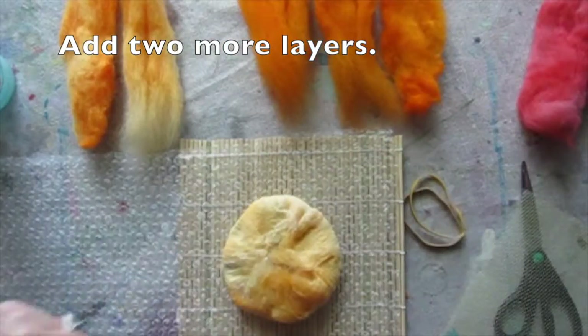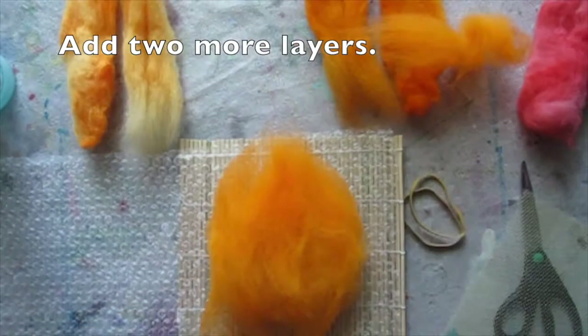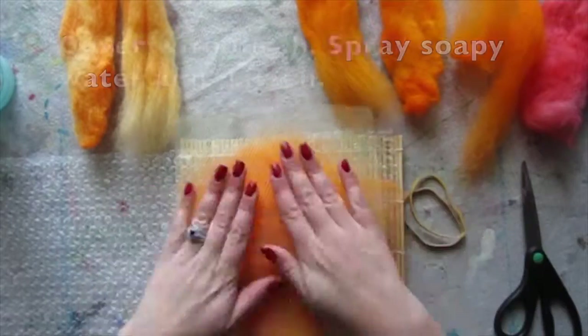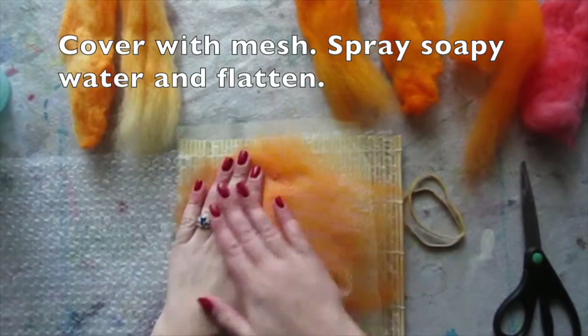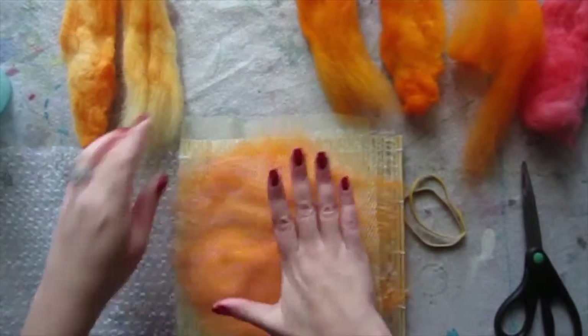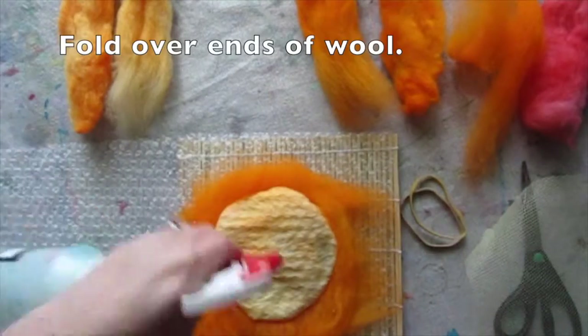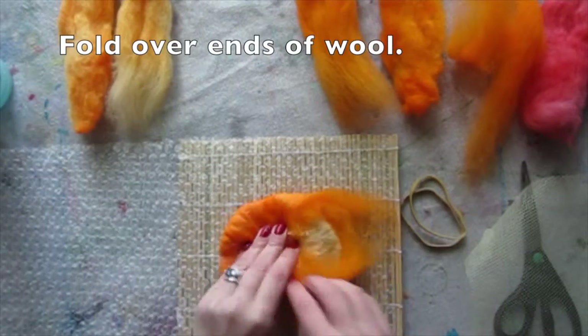Now add two more layers of wool — one horizontal, one vertical. Cover with mesh, spray soapy water, and flatten. Remove the mesh, make a bubble wrap sandwich, flip, and fold the ends of the wool back over.